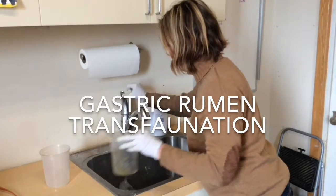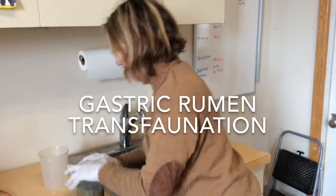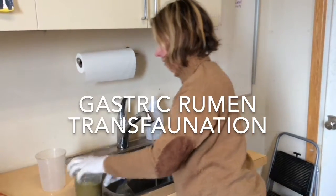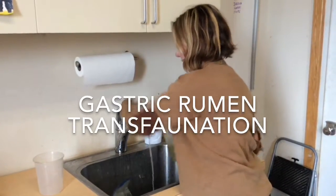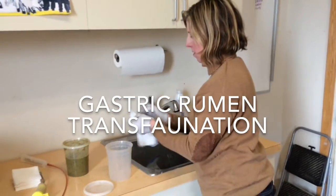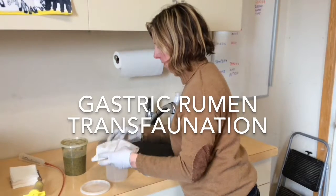So I'm sealing off this bag again, going to put some warm water in here, mix that up pretty well, and then I'm going to take some 4x4s and lay them across another container.